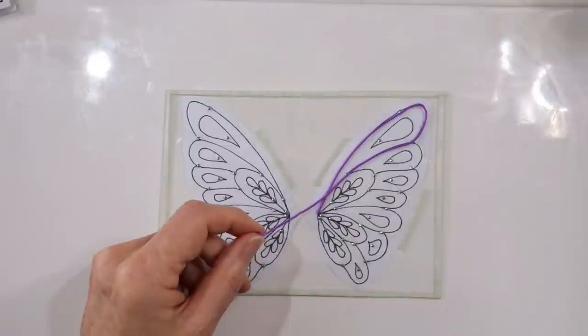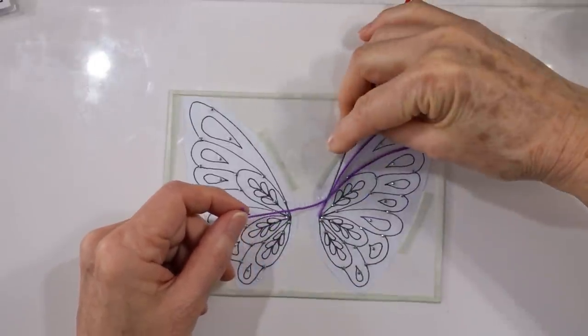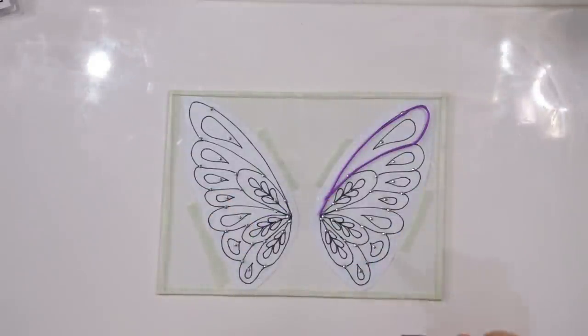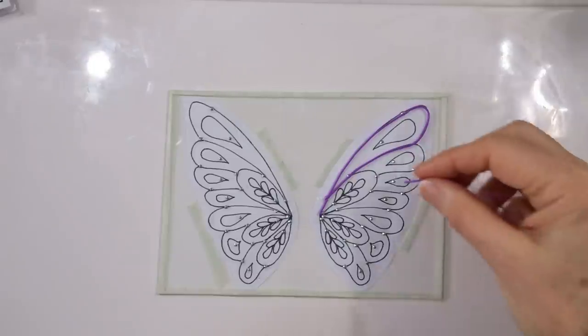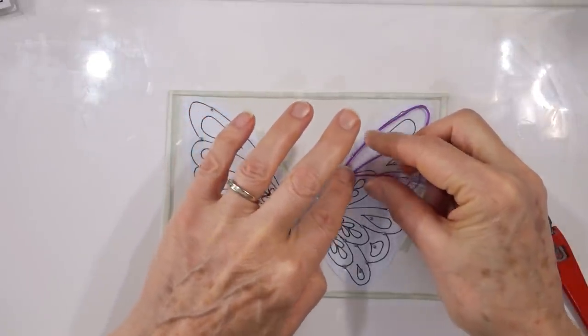Adding the extruded pieces is fairly simple — start at the corner where it goes over a diamante, press down slightly to help it stick, and just follow the lines of the wings all the way around. It will stick either to the glass or to the liquid clay underneath. Where you need to connect pieces just overlap them and take off the excess — wherever there's an overlap is where we'll put a diamante on the other side.